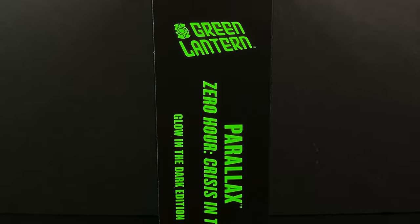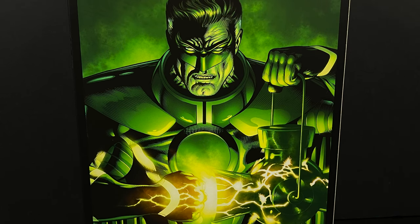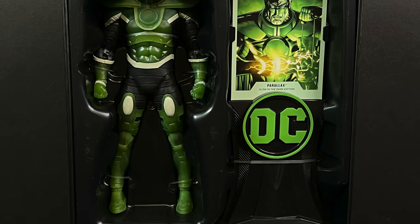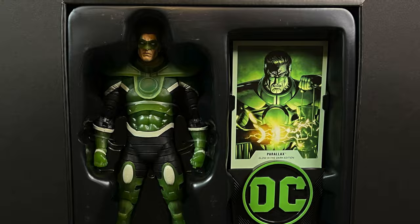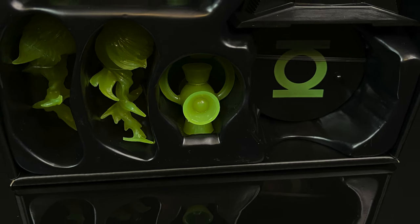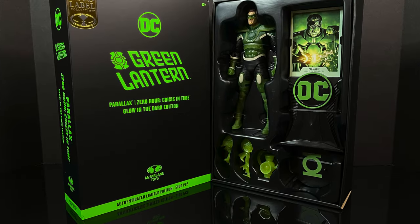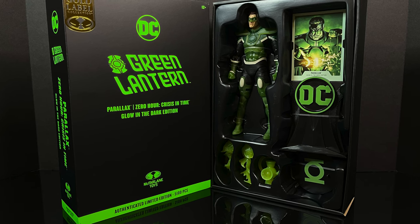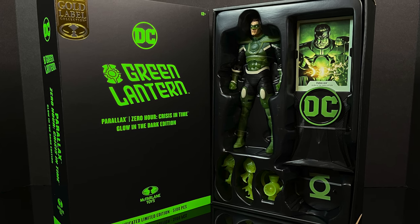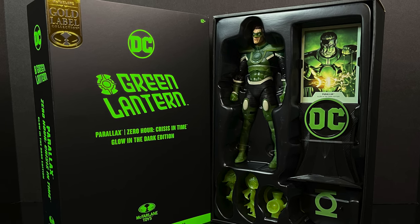The sides of the box tell you what's on the front, and the back shows Hal Jordan as Parallax. It is a slip cover — you can see the figure and everything it entails. It has a little plastic wrap around it and some twisty ties to cut, but you can get him out or display him however you choose. He does have a few accessories, which we'll get to.